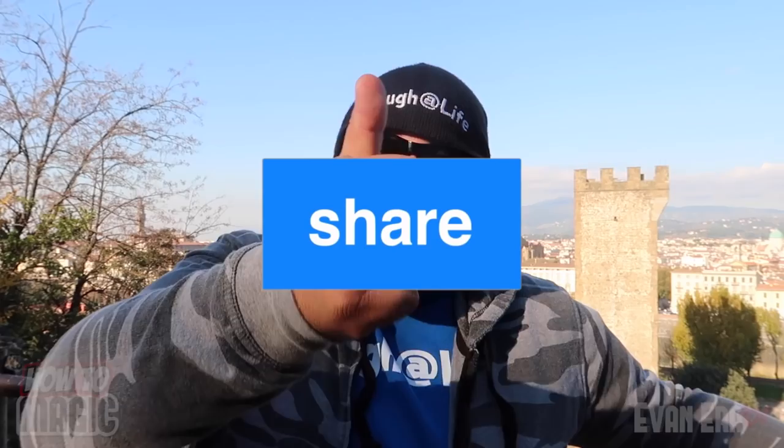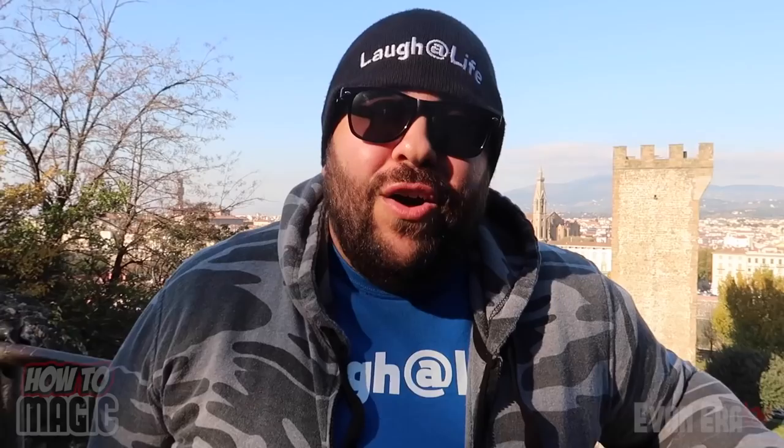Alright guys, that is it! If you like this video be sure to hit the thumbs up button and share it with a friend. Also be sure to head over to our online shop at evaneraTV.com and check out all the cool magic tricks and Laugh at Life gear. We have international shipping available on all items, so if you live in Italy or anywhere else in the world we'll get your items to you. We have a ton of new products on the site and we're dropping more over the coming weeks. Thank you to everyone who has placed an order — I sincerely appreciate all your support.